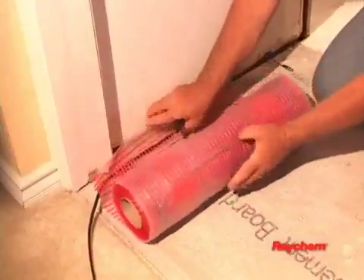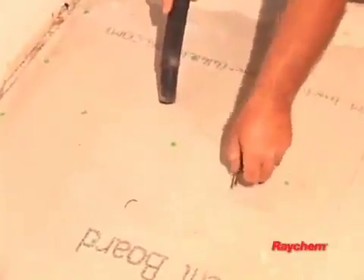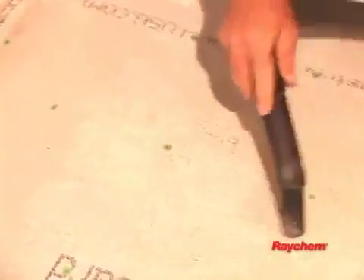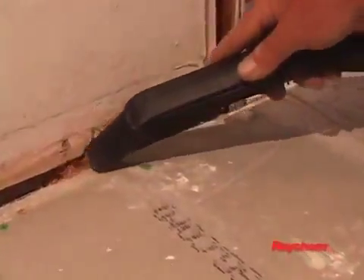Electric wiring and the heating mat will be installed in the floor. Be sure that the floor is not penetrated by nails, screws, or debris that can cause damage on first installation or during subsequent floor repairs in the future.